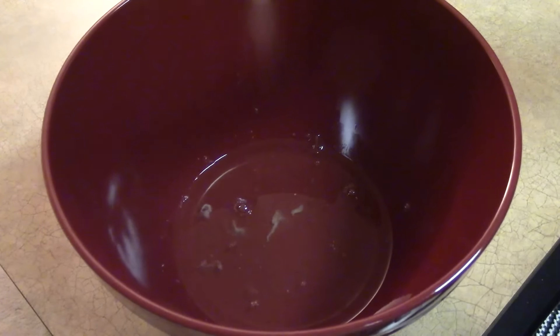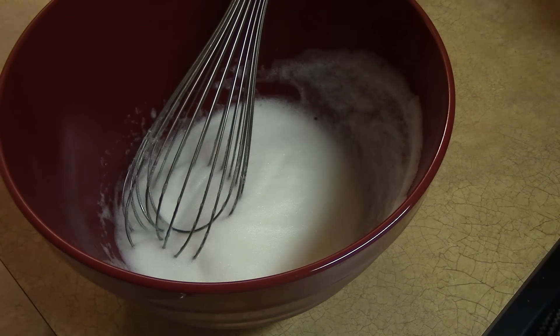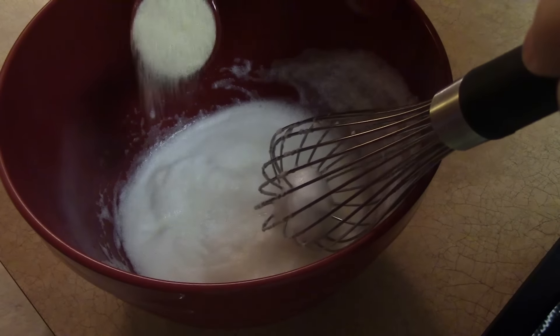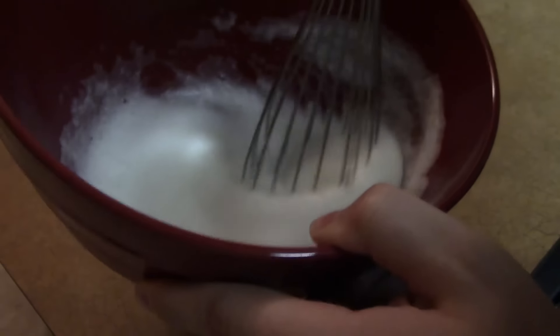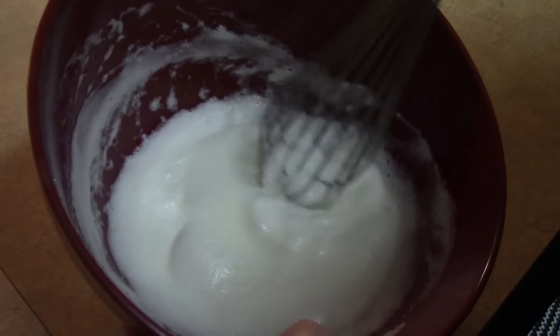Next I'm going to whip the egg whites to start the meringue. This is actually a pretty time-consuming process, which you won't see in its entirety thanks to the magic of editing. Once the egg whites are fluffy and have almost a sea foam-like texture, we'll go ahead and add in a tablespoon of sugar. I'm going to continue whisking until the foam is a bit more solid and thick and ready to go.